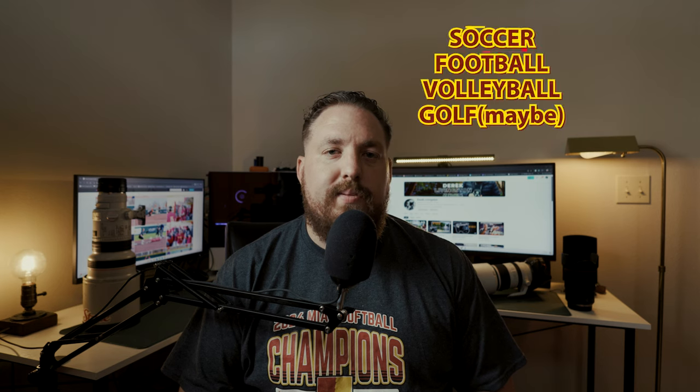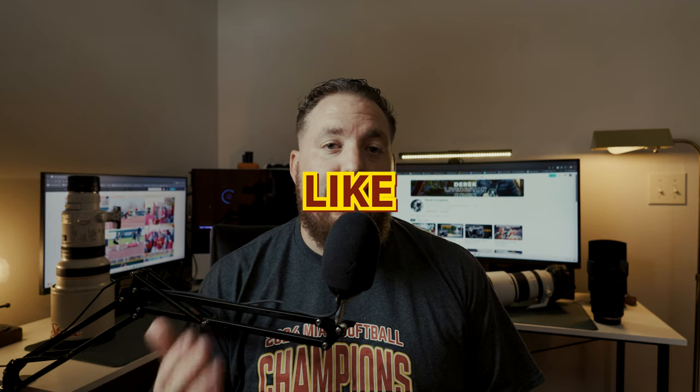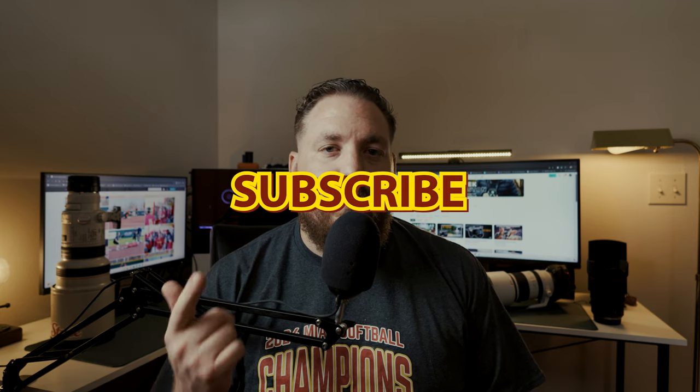Videos on the way will be soccer — we start soccer this year at Pitt State, so that will be something new I'll be adding to the channel. My experience shooting soccer is only two or three times in high school, back when I was shooting for the newspaper. And then we also have golf, but I'm not sure we're going to have any home meets, so not sure if I'll get any chances to cover golf. I'd appreciate it if you'd like and subscribe — I'll see you all in the next one.